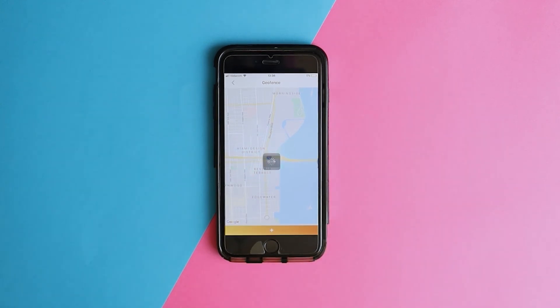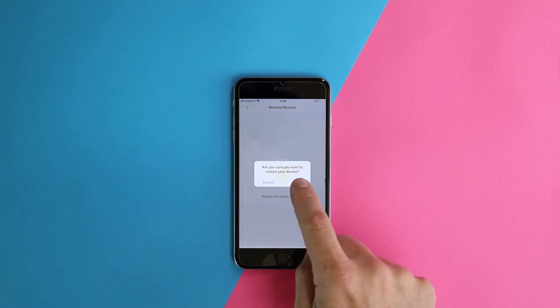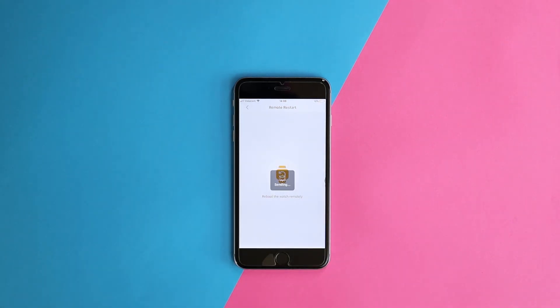Like any cellular device, service consistency depends on network coverage. If you feel that the network should be refreshed, feel free to perform a remote start from the AngelWatch app and refresh the watch's network connection.